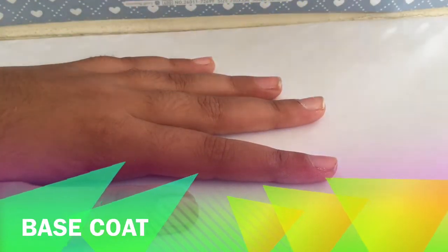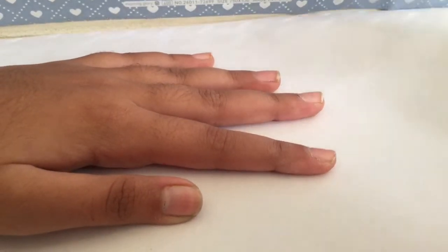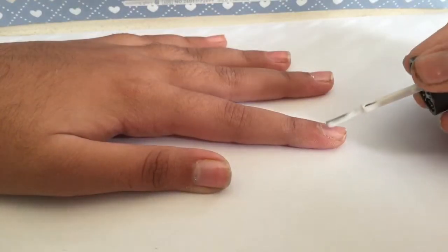First, apply the base coat. Now just apply white nail polish as your base.